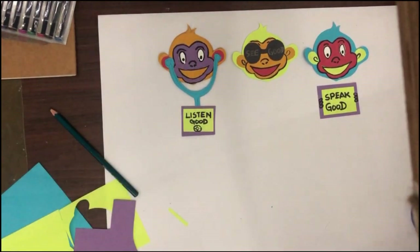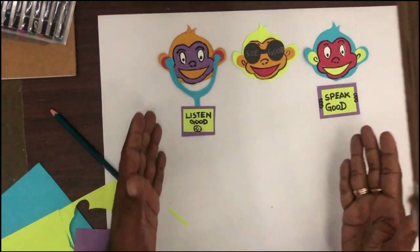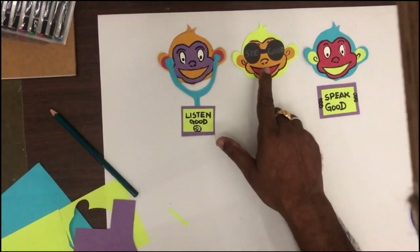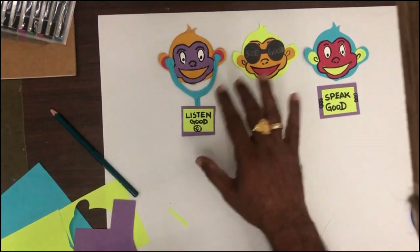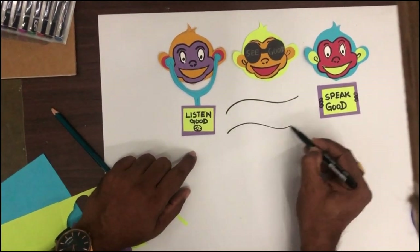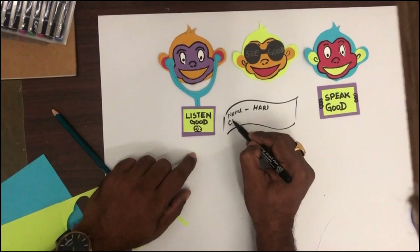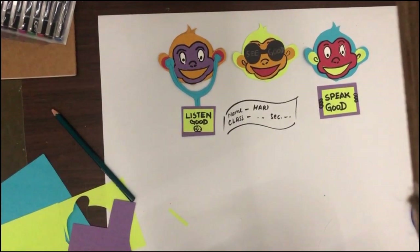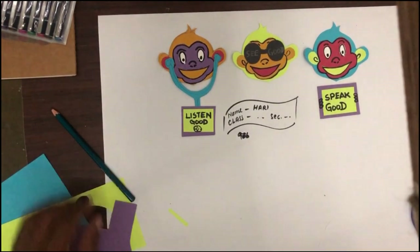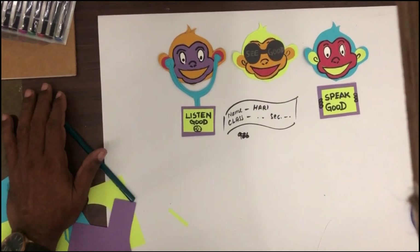All of you prepare like this. You can use any material. There is a concept — listen good, see good, speak good. You have to arrange like this, and on the downside in this area you have to write your name, class, like this. And send it to me on this WhatsApp number. All the best — do well. The last date for submission is today itself, today evening by 7 PM. You have to send your artwork to me.